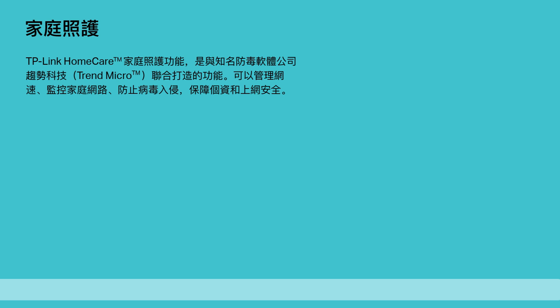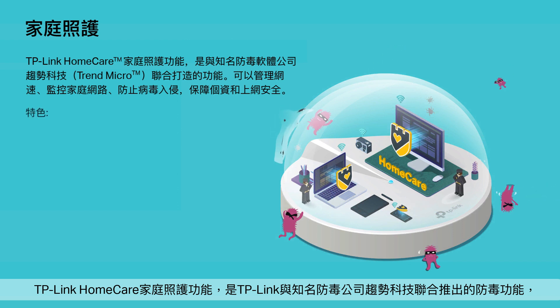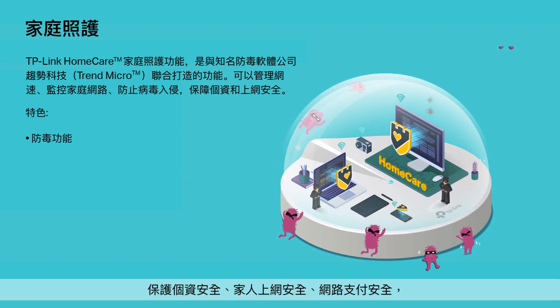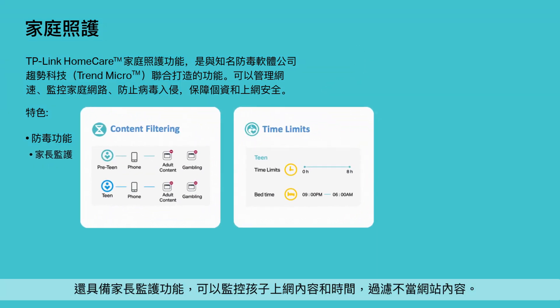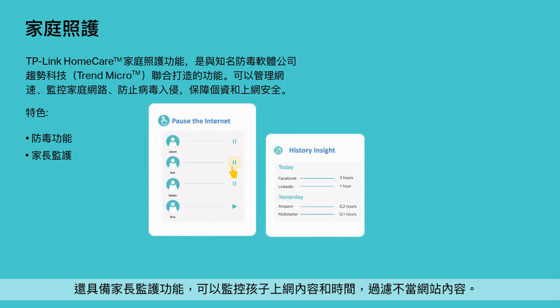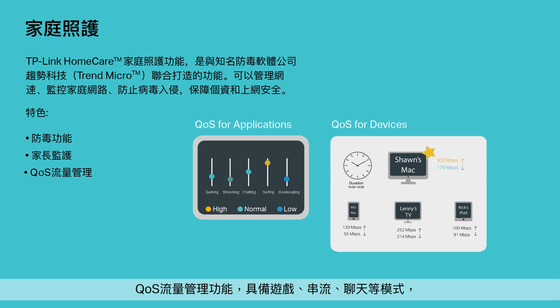TP-Link Home Care ensures every device on your network remains protected, with a threat database updated live by Trend Micro. Built-in antivirus helps you defend against malicious websites and guards your online payments. Use the powerful parental controls to limit online time and block inappropriate content according to unique profiles created for each member of your family. Quality of service lets you prioritize devices and applications for faster performance when needed.